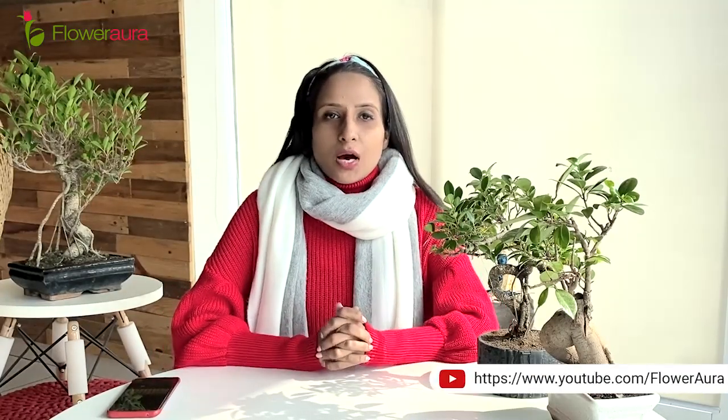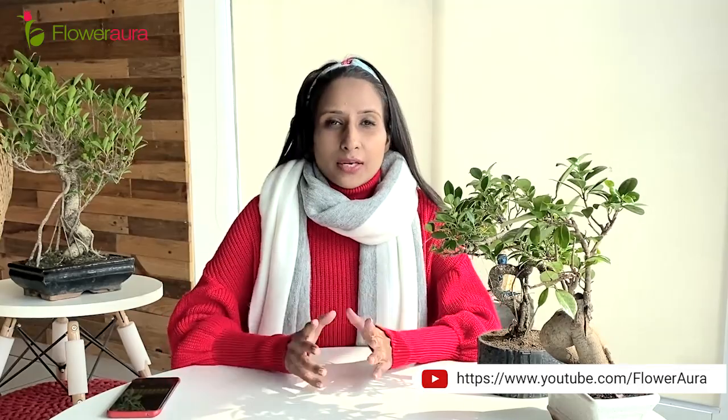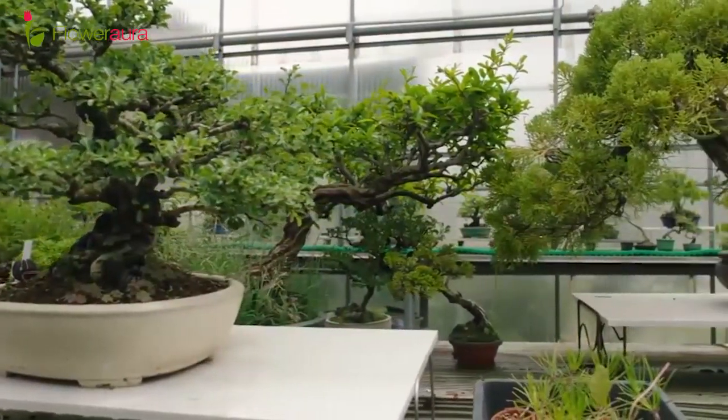Hello everyone, welcome to Flower Aura's YouTube channel. I am Kiran and today I am going to talk about a very beautiful Japanese art inspired plant, which is the Bonsai plant.